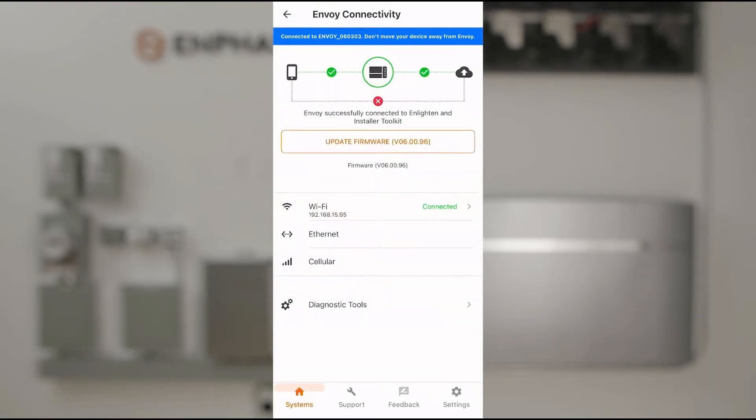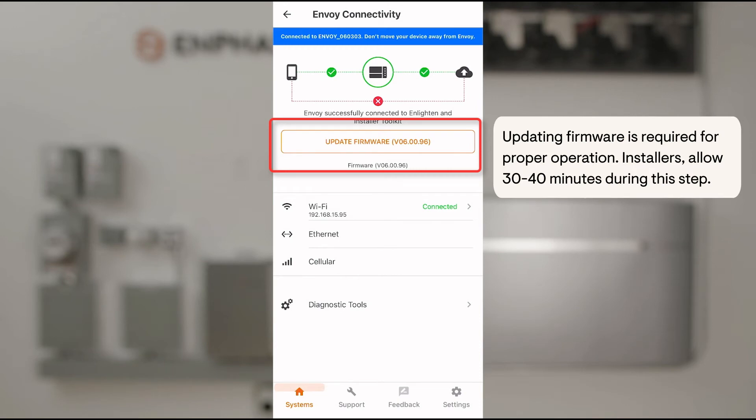If available, complete any Envoy software updates. After an update, you'll likely need to go back to your phone's Wi-Fi settings and select the Envoy Network again.